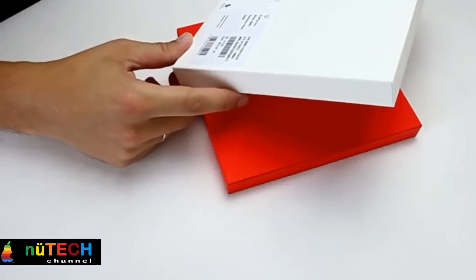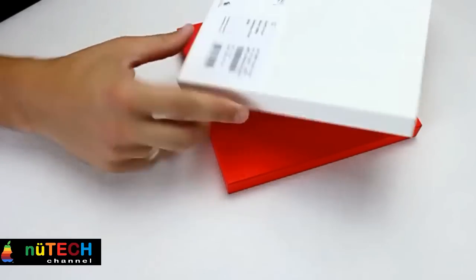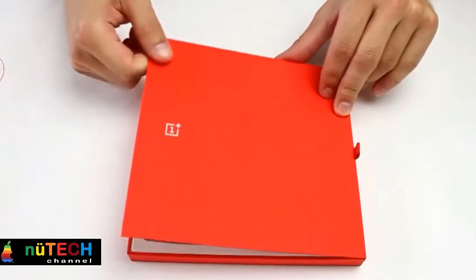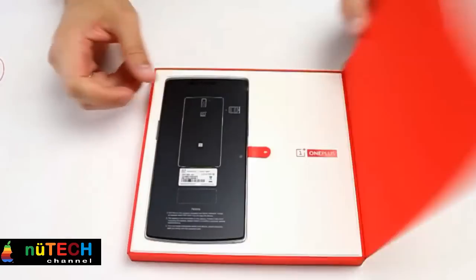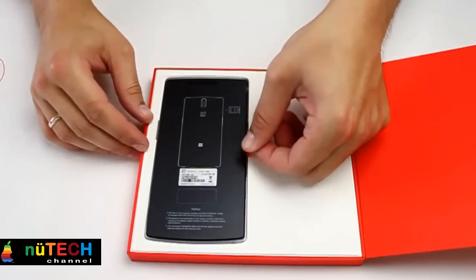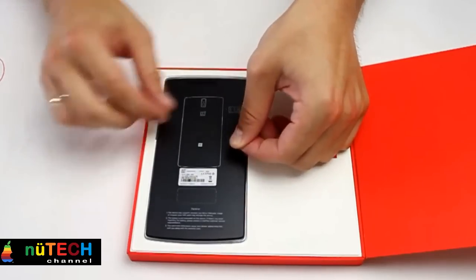It held up admirably to some time on my heinously unclean kitchen counter. The style of the OnePlus One extends beyond just the phone. This is the first gadget I've had in a long time where I've actually been impressed by the charging apparatus. The micro USB cable is badass — it honestly gives cloth-coated cables a run for their money, and it's completely untangleable.